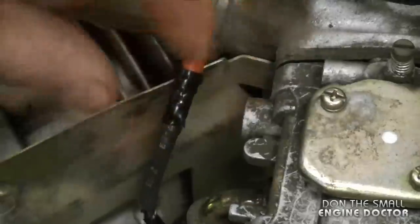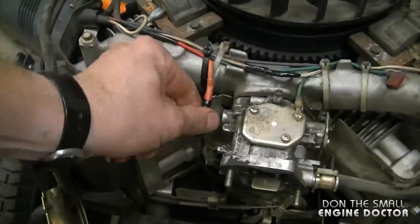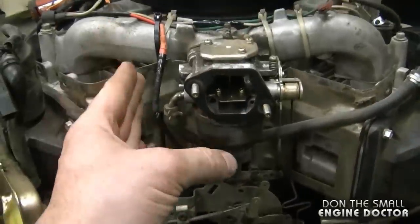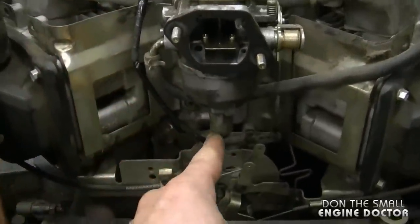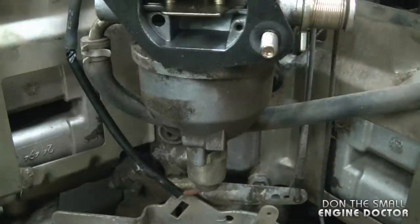There we go — this will never come off again. Now when I turn the key on, you're going to hear that solenoid click, which is what you want to hear — it means it's opening up and letting the fuel go through. I'm going to turn the key on, just listen for that faint click. And there it is — I can hear it quite well.